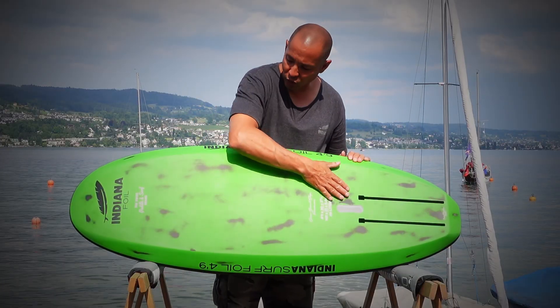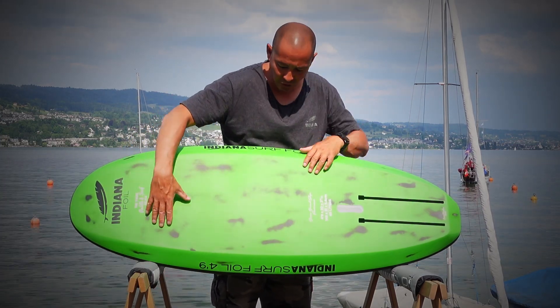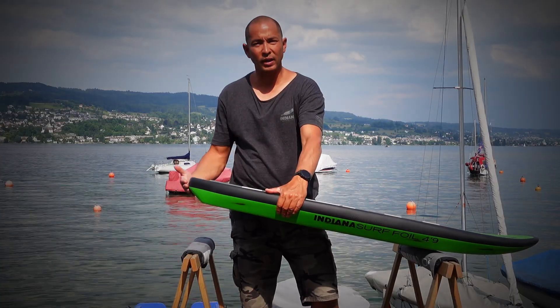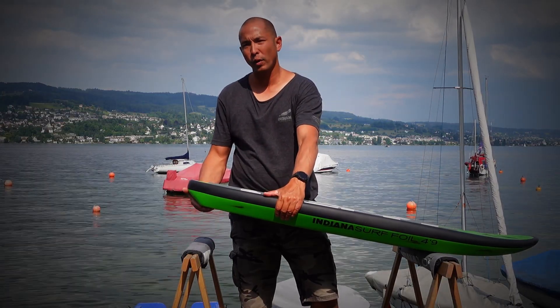On the surf foil boards we've kept the hull super clean. There are no concaves — it's just completely flat all the way back to the tail. We've kept the kick tail in to aid your takeoff when you're paddling.